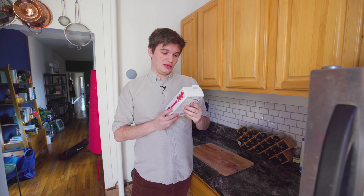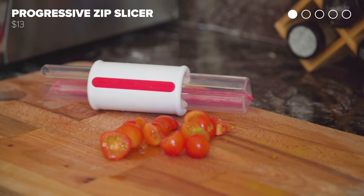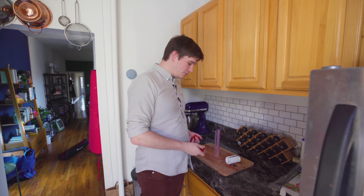So first up, we have the zip slicer. The idea here is that you fill up this tube with cherry tomatoes or grapes, and then you take this and slice all of those in half. Seems fun — pretty simple concept — but I think we have to see if it works. Let's load this bad boy up.